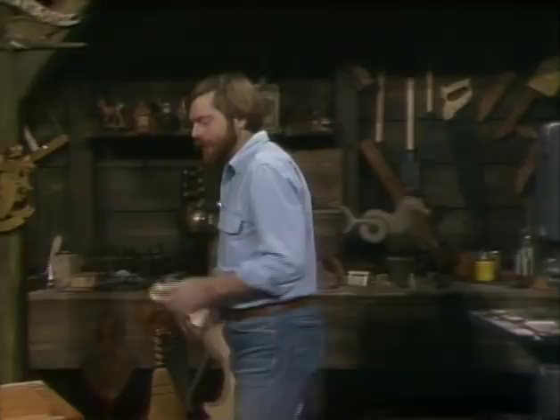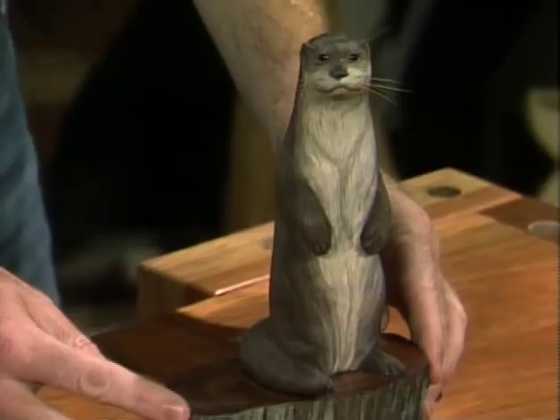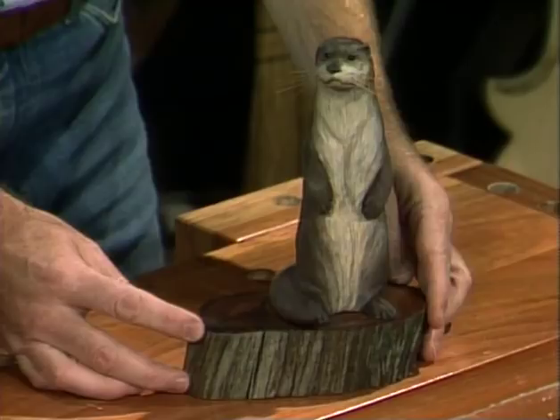Hello, come on in. My name is Rick Boots. Welcome to Wood Carving. Today, I'd like to show you how to make one of my favorite Adirondack animals, the river otter. And this is the little fellow right here. These guys are very playful, and it's a really neat shape to work with, too.